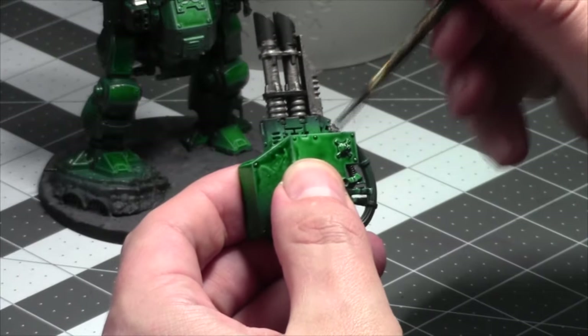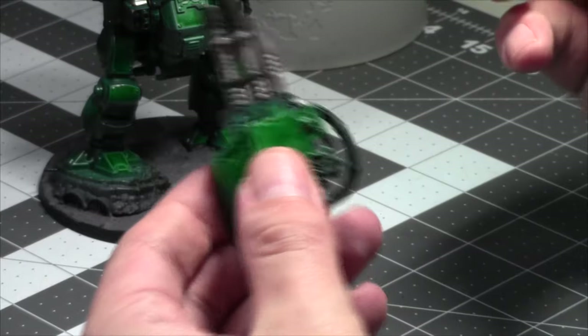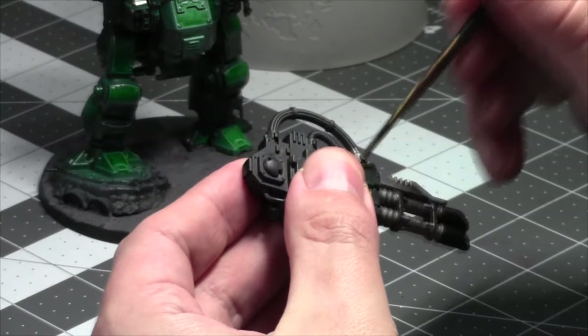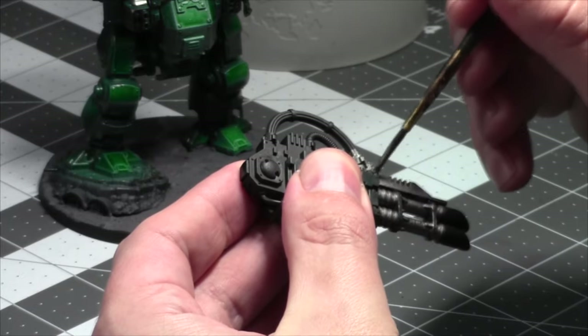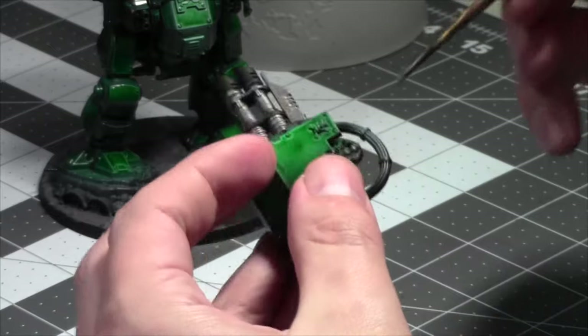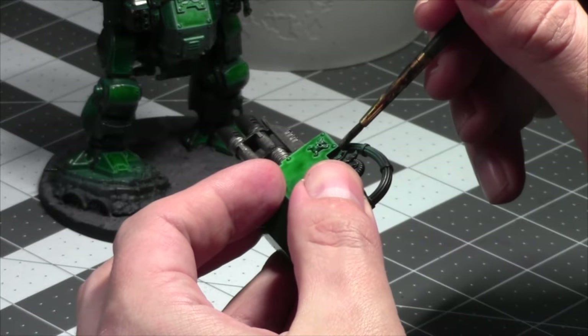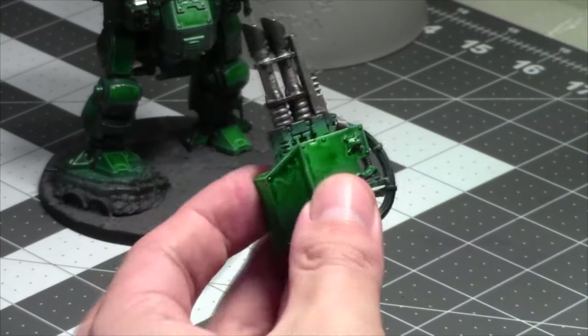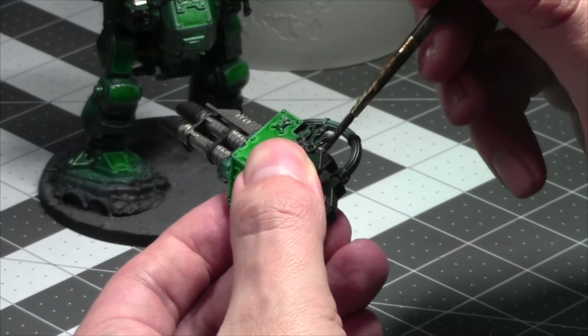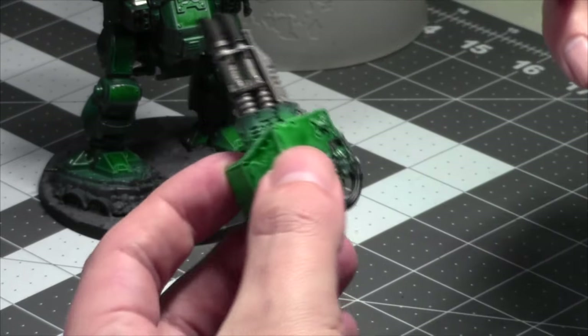I'm going with a pretty easy color scheme with this — I'm just going to paint. Silver's first — I decided to do that now. I'm now a silver-first kind of guy on these models. If I ever slap-chop models again — which I don't know if I'm going to for the next one, since the next one is Tyranids and I won't do it for them — I'll paint silvers first because I use a wash on them, so it's good to get them out of the way sooner than later.